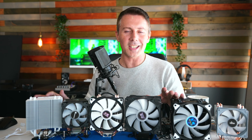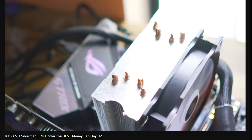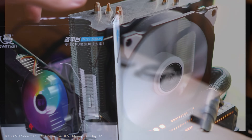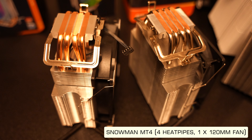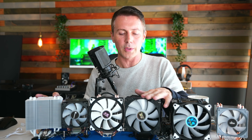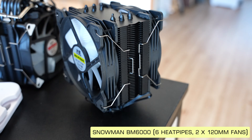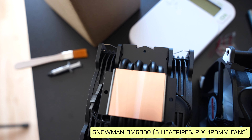Welcome back to Tech Yes City. Ever since we tested the Snowman, the company has introduced more coolers. They renamed the original from the Snowman CPU cooler to the Snowman MT4 — the four standing for four heat pipes. The one beside it is the BM6000, which has two fans, a different base plate, and a bolt-on mechanism rather than the clip-on of the MT4.